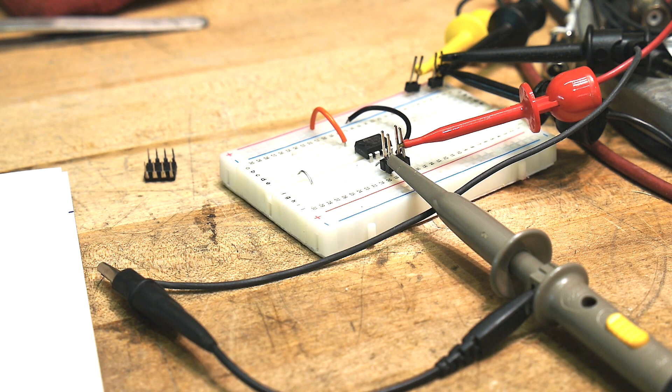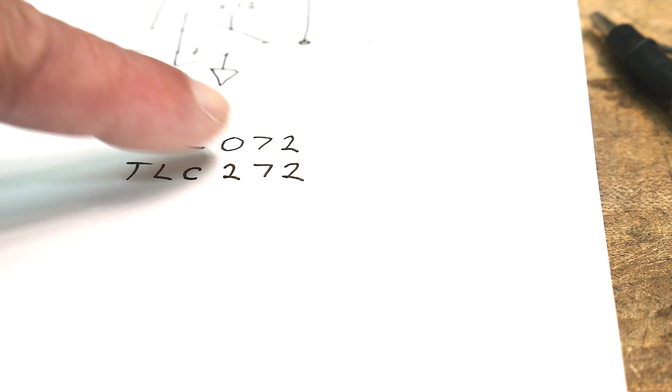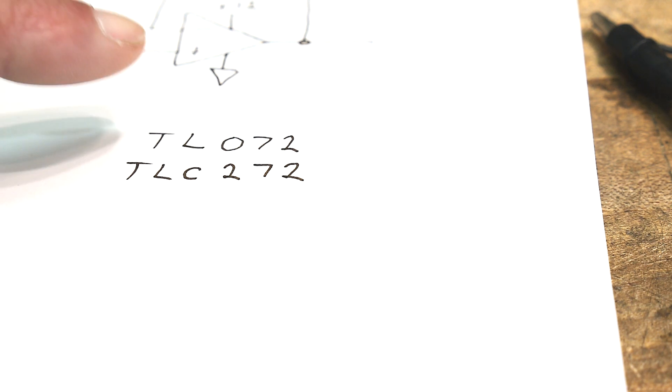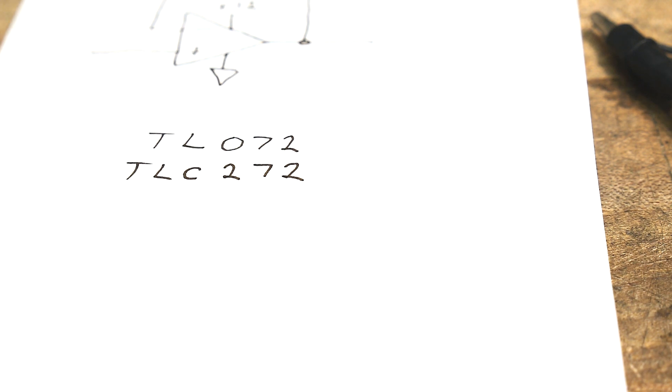I want to talk about some op amps, in particular two op amps: a TL072 and a TLC272. At first glance you might think these are almost the same part. And there's some interesting discussion around single-ended op amps.